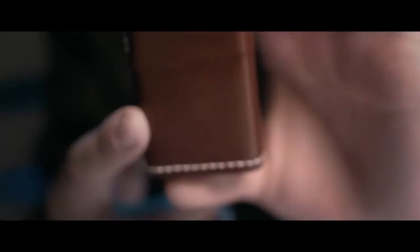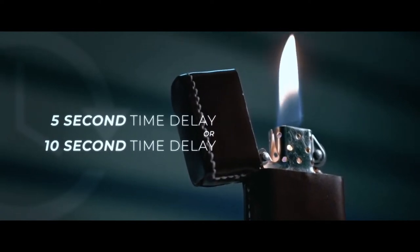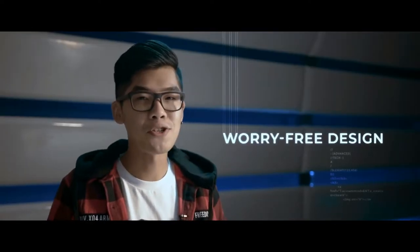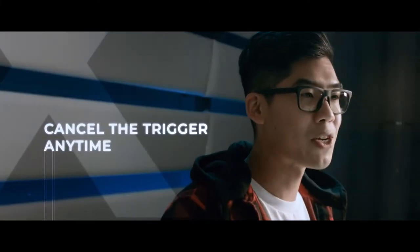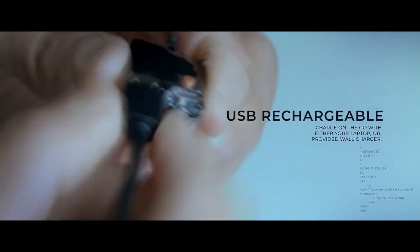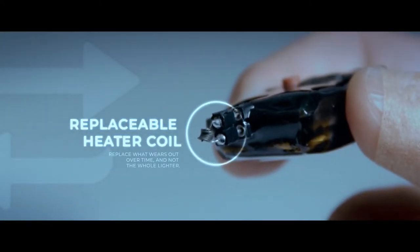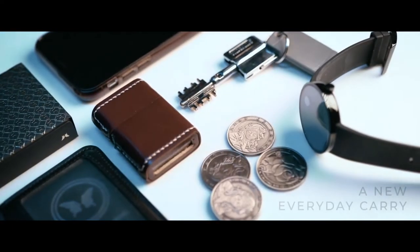A clever secret button is built beneath the leather for you to trigger a 5-second or 10-second time-delayed ignition. Both functions have a safety feature should unexpected events happen, so the ignition can be cancelled any time by simply pressing the button again. The device is USB rechargeable and 100% safe to use. The ignition device itself is replaceable, so you don't have to repurchase the entire product after wear from everyday use.